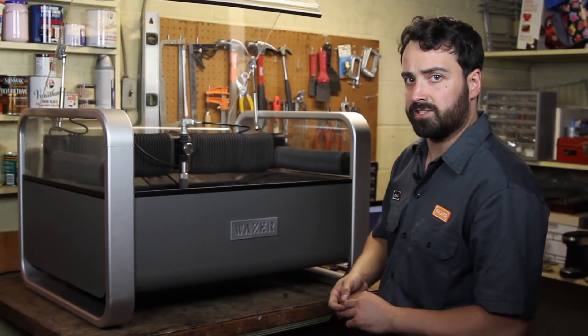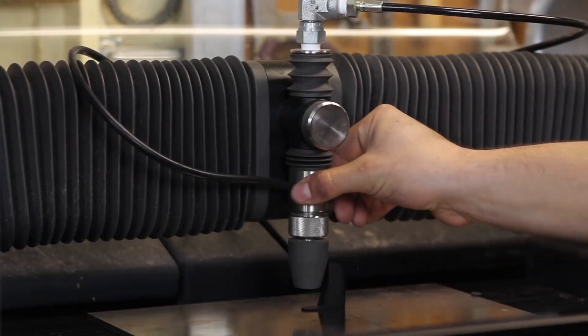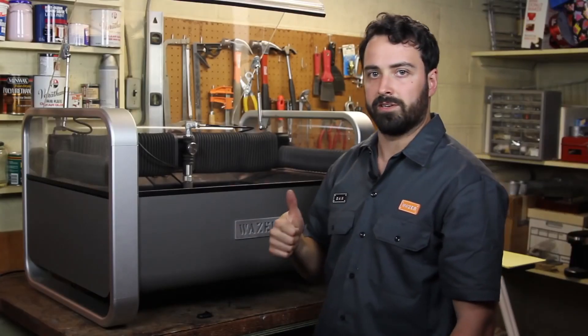Next we'll make sure that the nozzle is properly set to the right height. Using this handy tool, we'll loosen the thumb screw, pull down the cutting head, tighten that back up, and you're good to go.